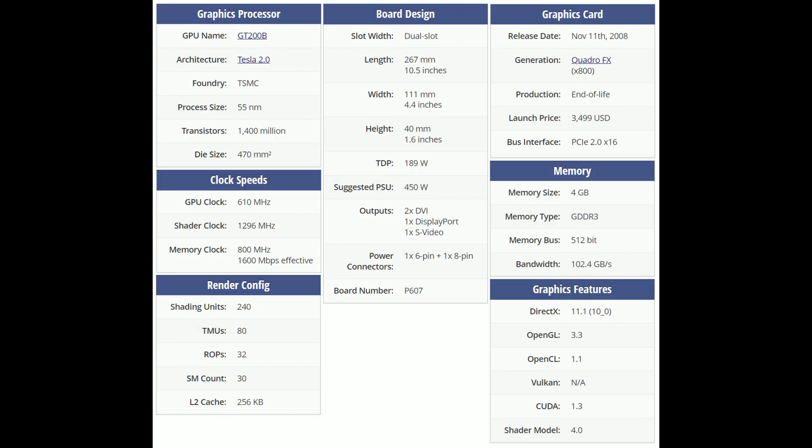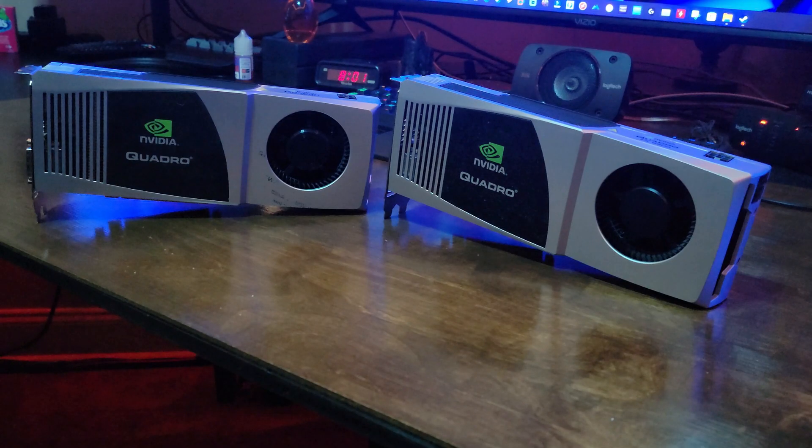These are SLI capable, so my plan is to build a high-end PC from 2008–2009. I do have a first-generation i7 — a four-core, eight-thread 2.6 gigahertz processor — and I'm putting 16 gigs of memory on that motherboard, which is max support. That's going to be my next video; you guys will see the complete build soon. I just wanted to give you a heads up on what I'm planning.